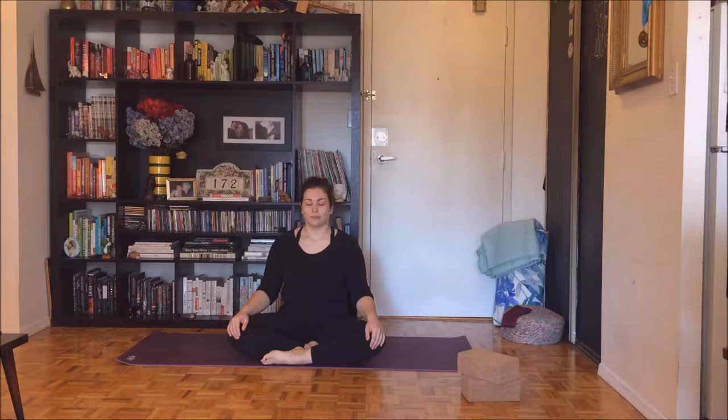Take a moment here to set an intention for your practice. Bring your hands to prayer at heart center, bow your chin towards your chest. Just repeat your intention silently to yourself. Blink your eyes open and bring your chin all the way up so it's parallel to your mat.